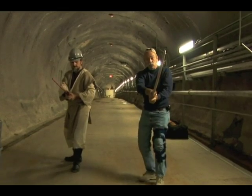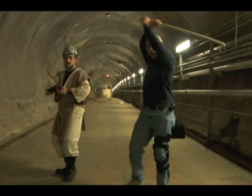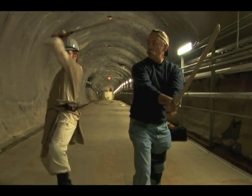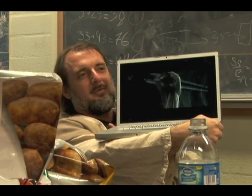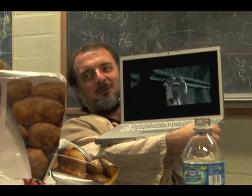So you're stepping forward, stepping forward, with a step like this. And then you strike down. Straight overhead strike. Then you step forward and do a lunge. That was miserable. You were having a hard time. It's just miserable.